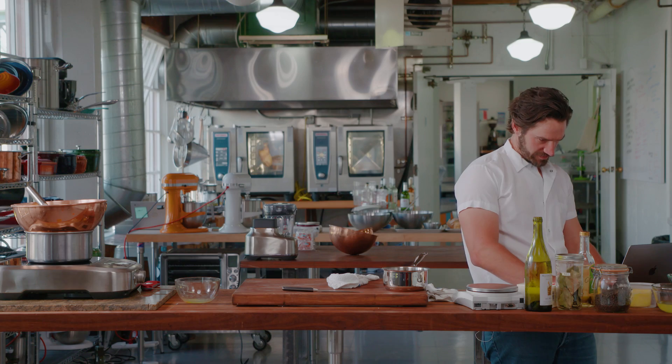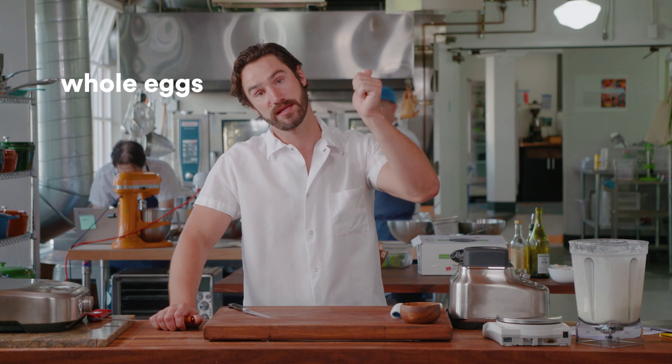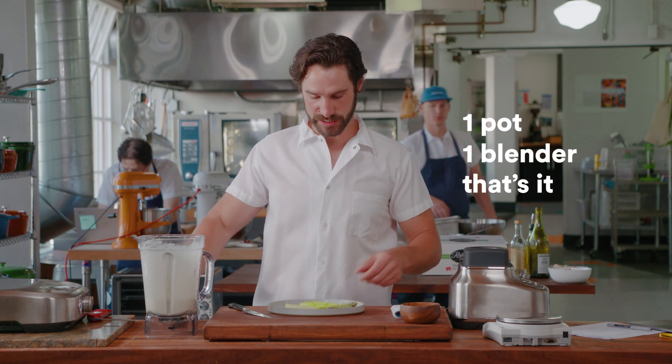Getting rid of this recipe, because I never want to look at it again. You don't have to go through all those steps. All you need is four basic ingredients: eggs, whole eggs, butter, whole butter, lemons, salt. One pot, one blender. That's it.